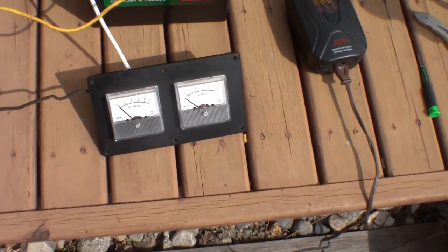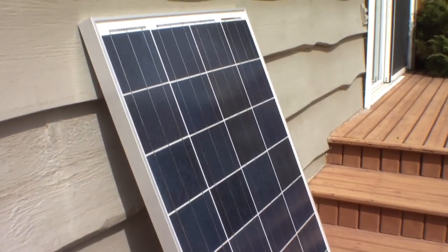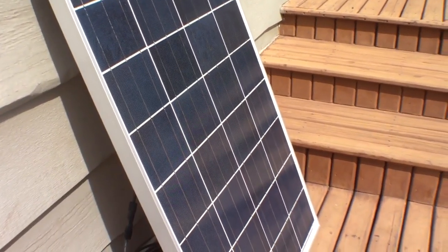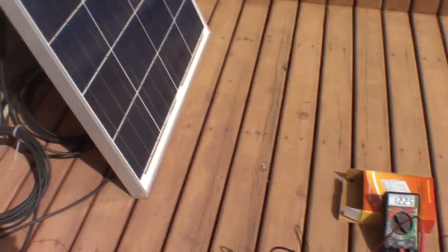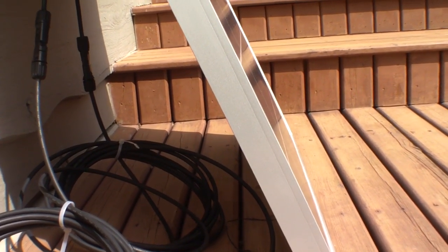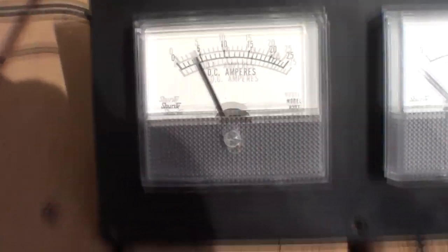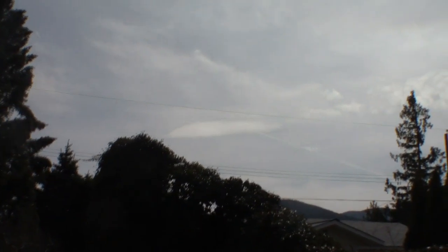Let's have a quick look at how that works. This thing pulses faster than my little analog meter can keep up with, but remember the maximum rating on this panel is essentially 5.85 amps delivered to a battery. You can now see I've got an inline ammeter and we're running right at about 4 amps. With the sky a little hazy and later in the afternoon, that's pretty darn good.